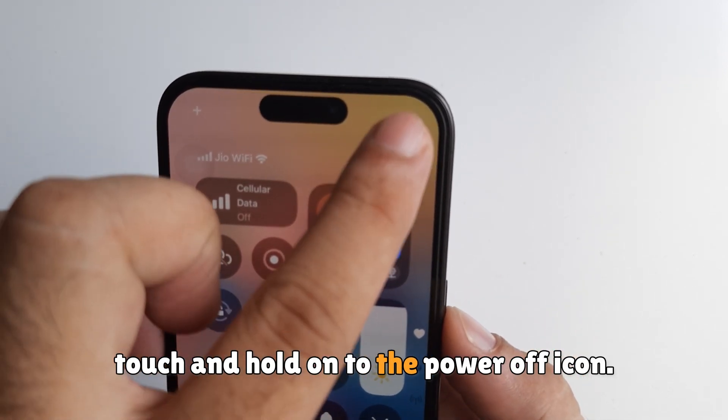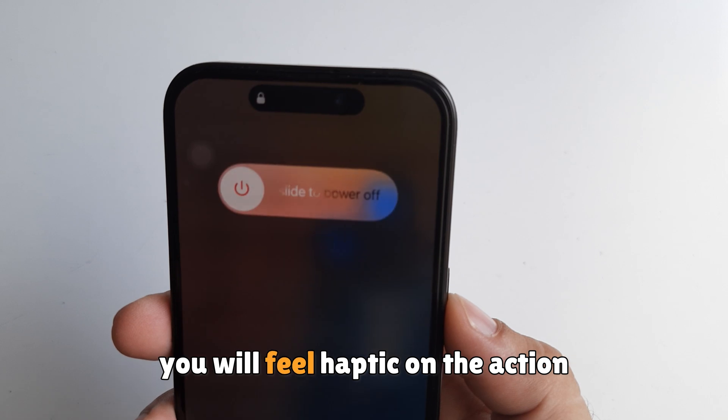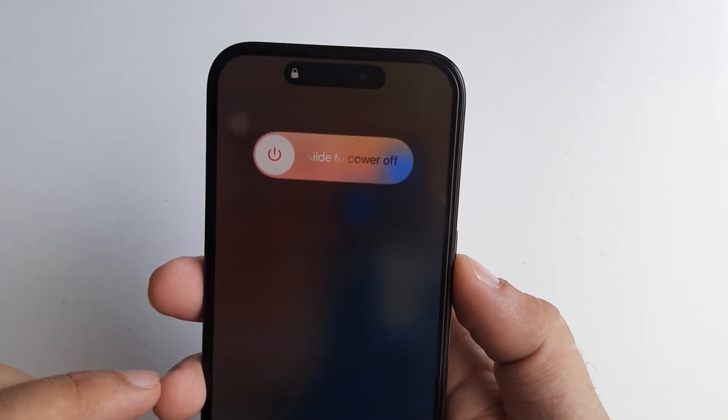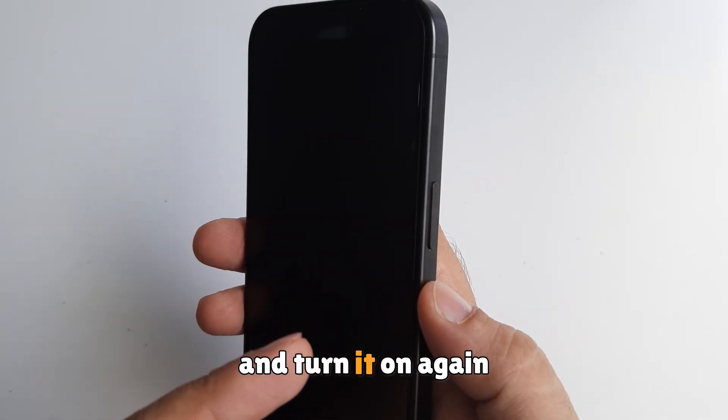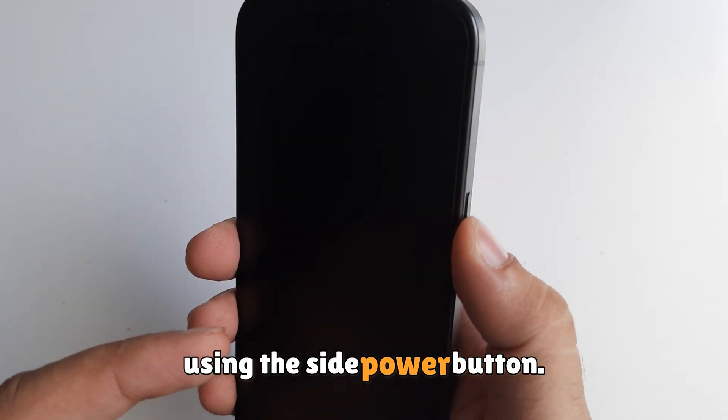Touch and hold on the power off icon. You will feel haptic on the action. Swipe on the slide to power off and turn off your iPhone. Turn it on again using the side power button.